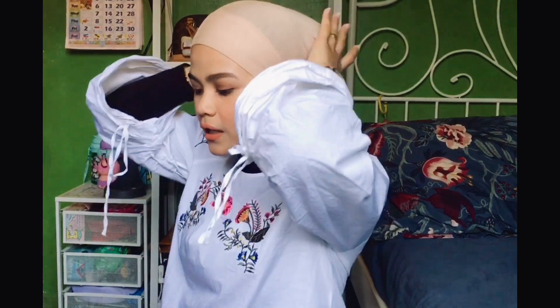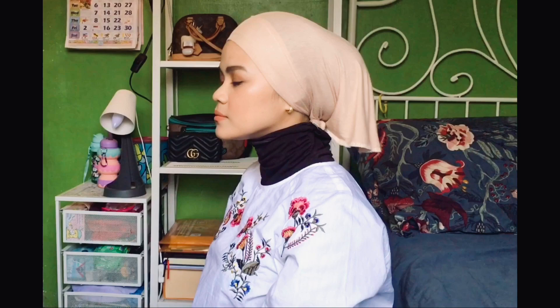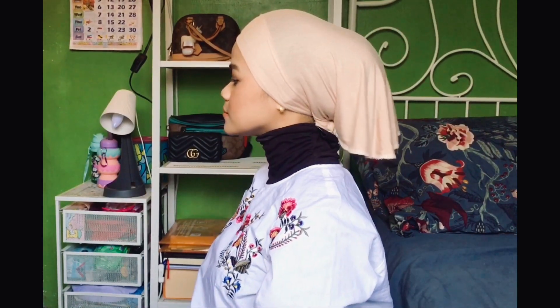After that, you have to use any scarf. I use this one because it will cover the whole head. Sometimes chiffon is see-through, so it is better to use something that can cover your neck also. This is just nice because it's not too high — if it's too high it will look weird, like there's a sudden bump on top.